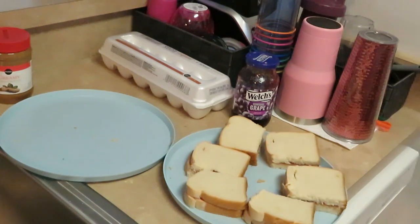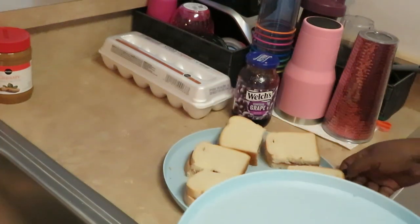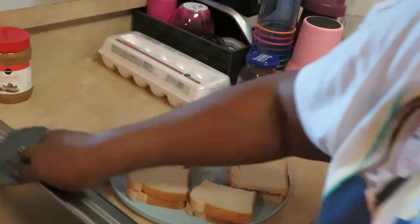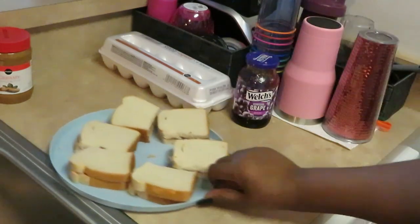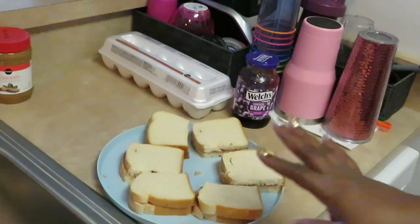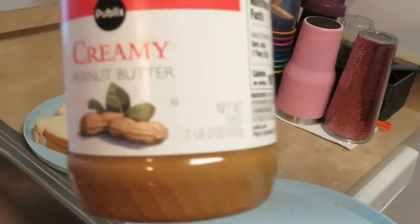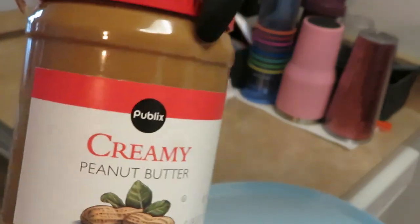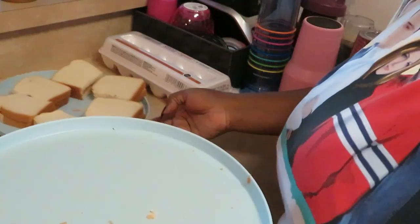You know what makes it better? Frying it up. Y'all know I will put anything in some oil — I will fry up anything if y'all been watching my channel. Anyway, this is a really good recipe. It's something I came up with in the kitchen, and as you cook so much you come up with all kinds of ideas. By the way, I use Welch's jelly and Publix creamy peanut butter — you guys can use whatever jelly and peanut butter you want.